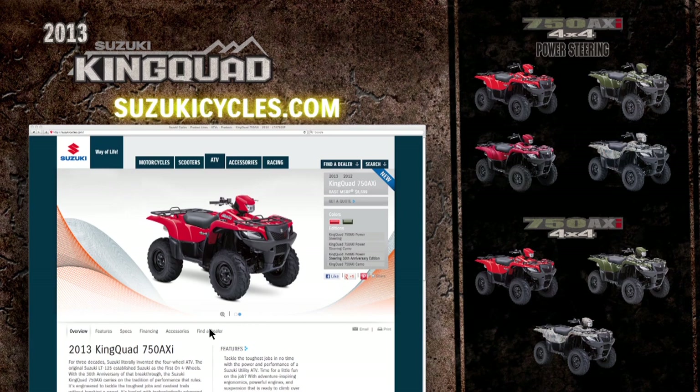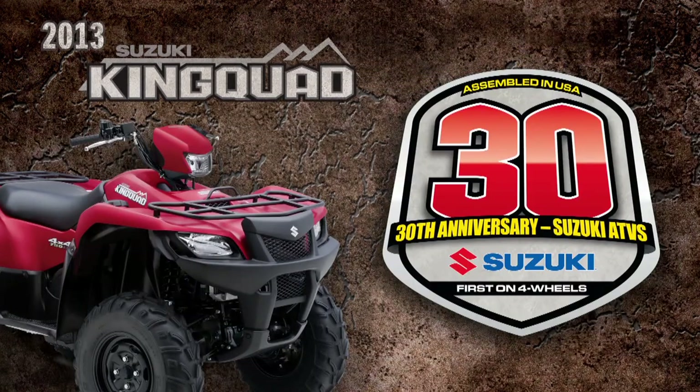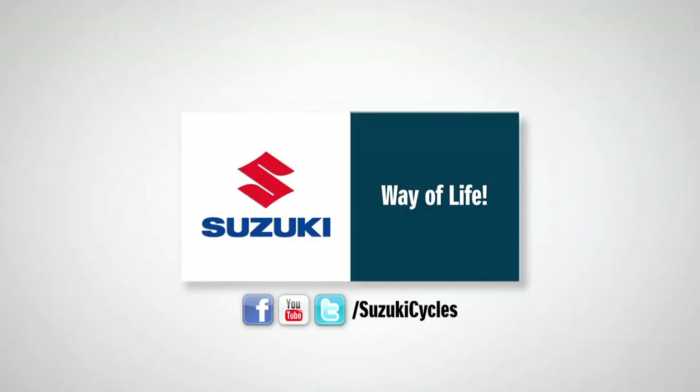Visit SuzukiCycles.com to locate a Suzuki dealer near you and to get a quote on purchasing a new King Quad for yourself.